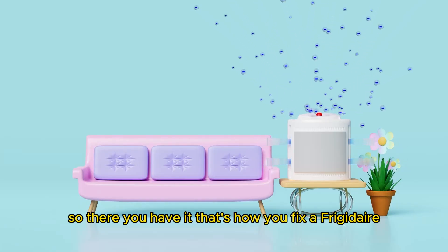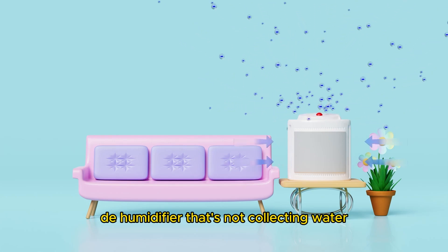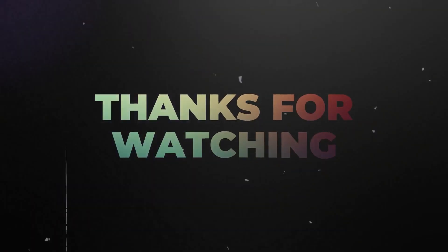So, there you have it. That's how you fix a Frigidaire dehumidifier that's not collecting water. Thanks for watching. Till next time.